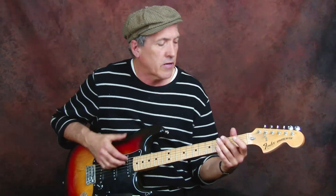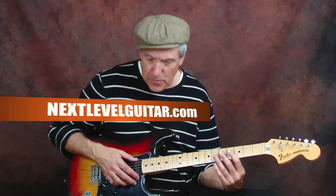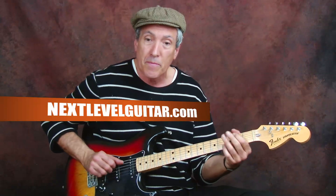Let's talk a little bit about the gear here because it's an integral part of the sound. We've got a mid-70s Strat. The pickups have a lot more highs than an older 50s-style Strat.